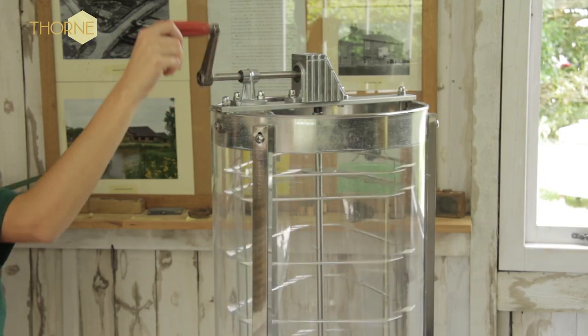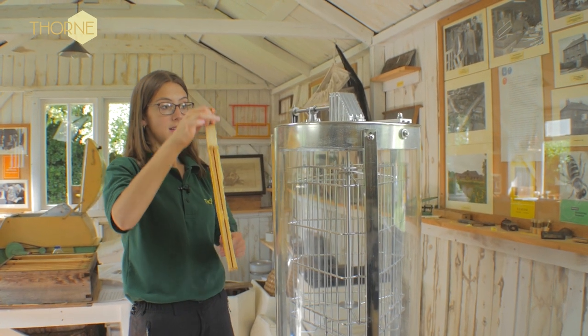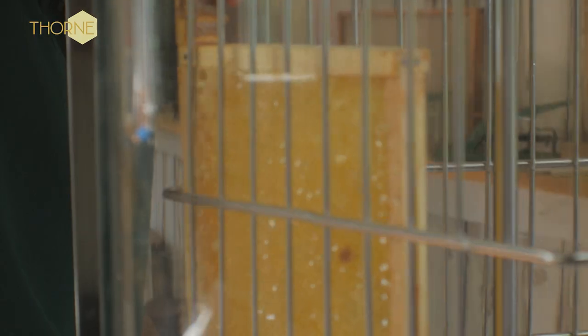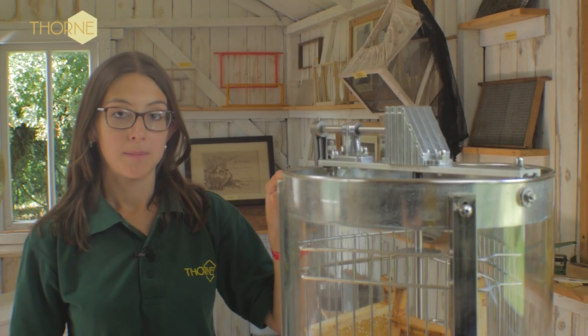It will fit approximately 15 pounds of honey below the cage. With the IC extractor, the frame goes in like so, so that the top bar is in the corner of the cage and the comb lays flat against the cage. Once you have your frames in place,